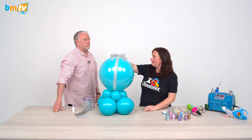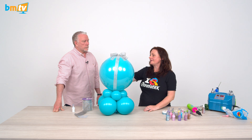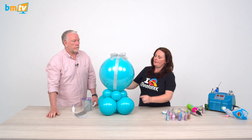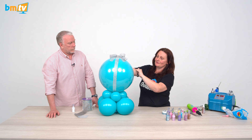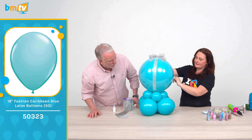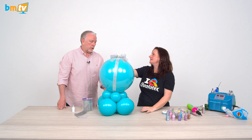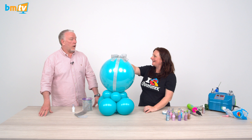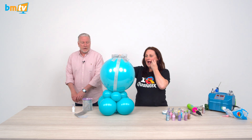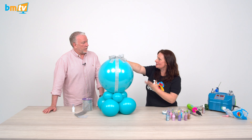Again, we've used the diamond mesh — cut down to seven strands on this one — and we've just glued it onto the deco bubble. This is a 20-inch with a 16-inch Caribbean blue inside. Cluster of four to four inches and a cluster of four to seven inches. We're thinking Diamonds and Pearls — the Prince song.